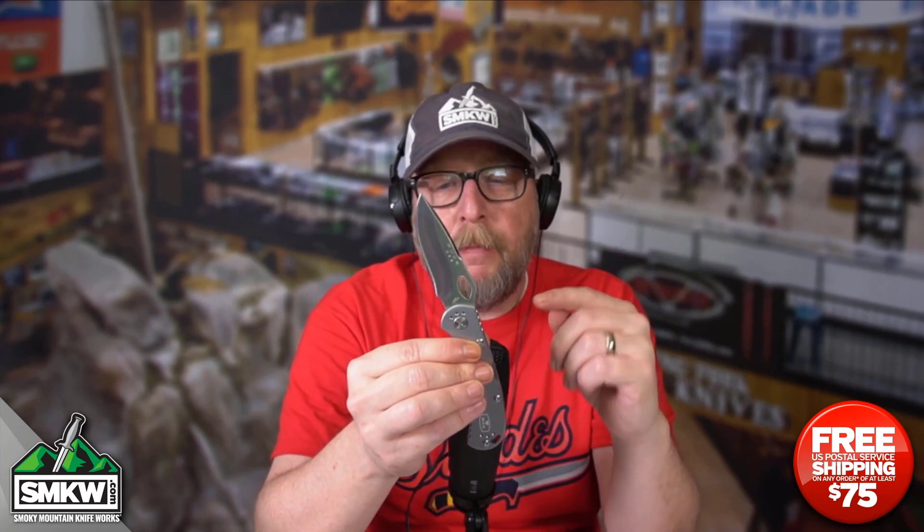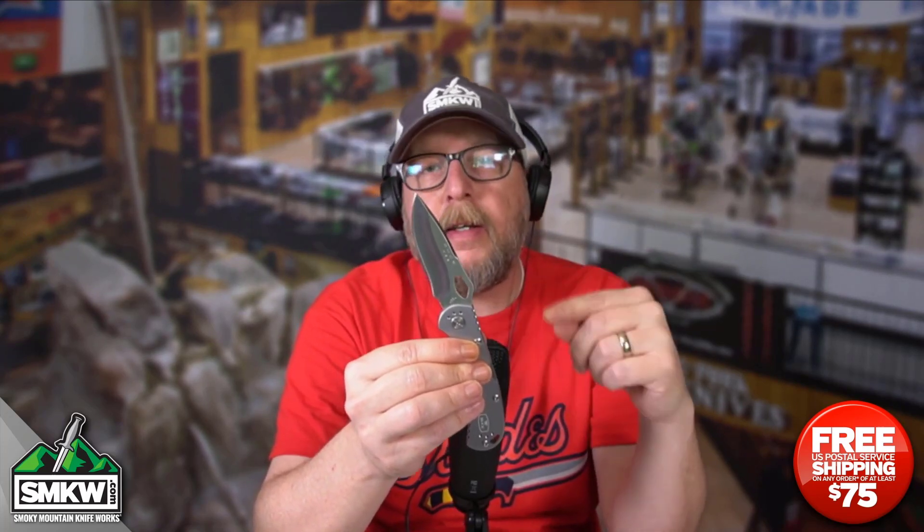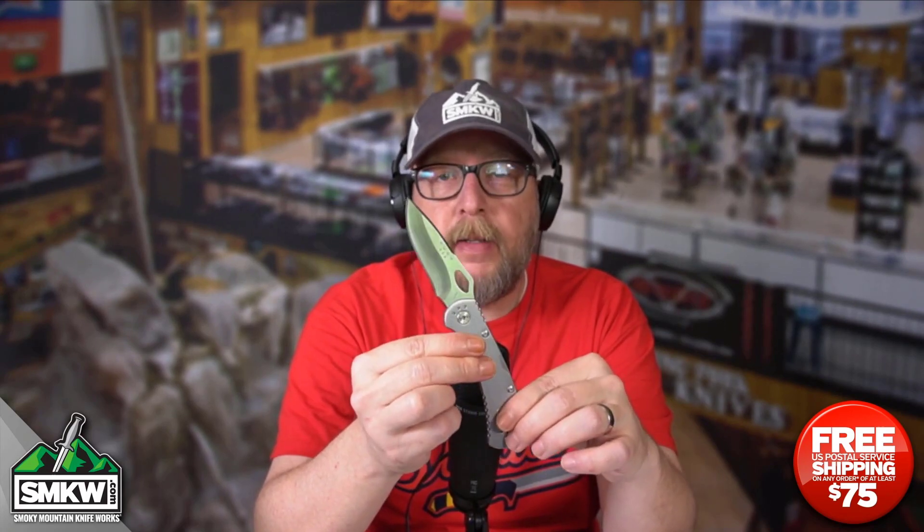This thing is only $34.99 over at smkw.com. We have many different handle colors for the Spitfire and the mini version of this, the mini Spitfire. I will leave you a link in the comments or in the caption of this video so you can click over and find this particular knife.